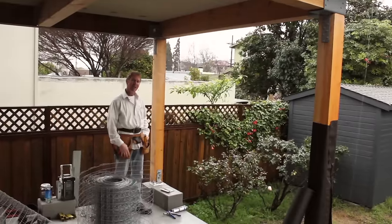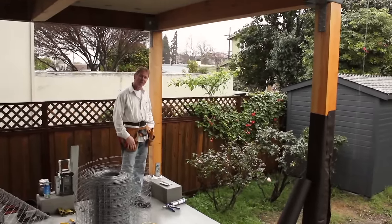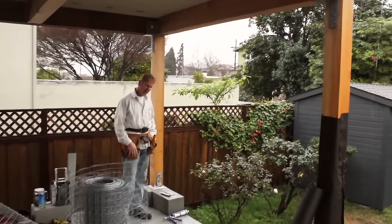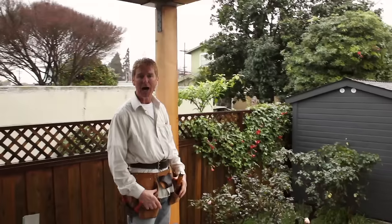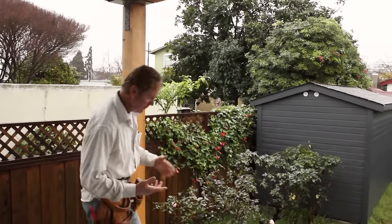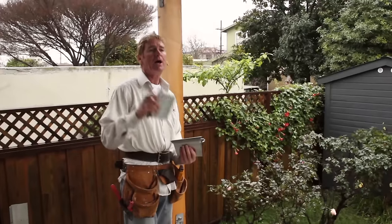Hi guys, Kirk and Jay with Kirk Giordano Plastering. We're answering a question — a lot of folks call me and say, 'Kirk, how can you use the galvanized weave screeds or drip screeds?' They're called weeper drip because they have the holes at the bottom.